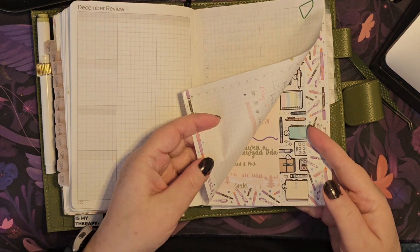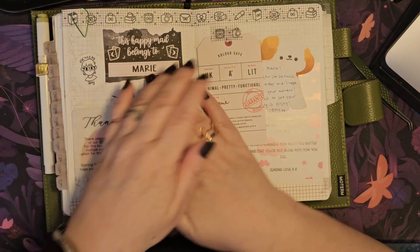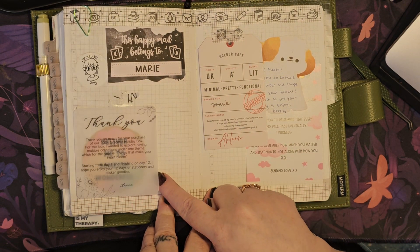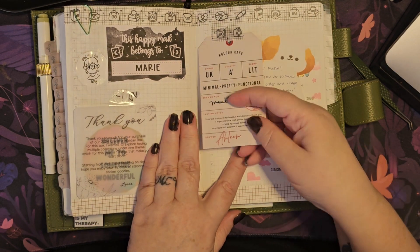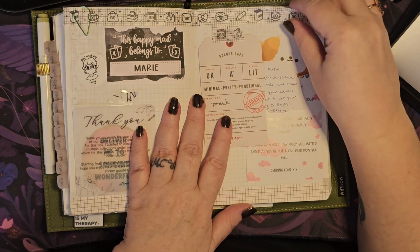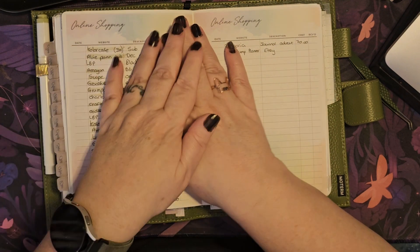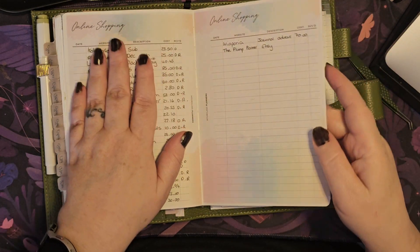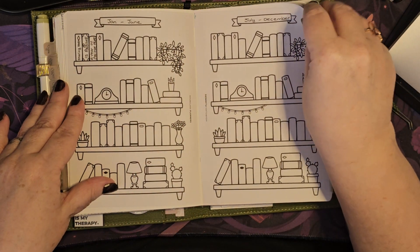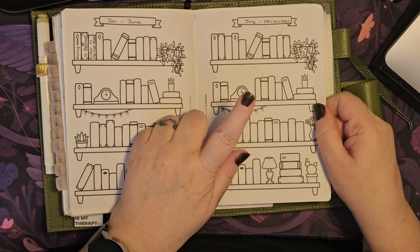I'm using them at the minute for collections. The first thing I've got is a pen test of all the pens in my Greta Creates pen advent. Then I've got a page with all little bits and pieces from different shops — little extra stickers and odds and ends from independent shops — and I'll make another page when that's full. Then a couple of pen test pages. And my online shopping tracker — just things I'm waiting on and have bought. Then some printoffs from Etsy: a bookshelf for books I want to read, January to June and then July to December.